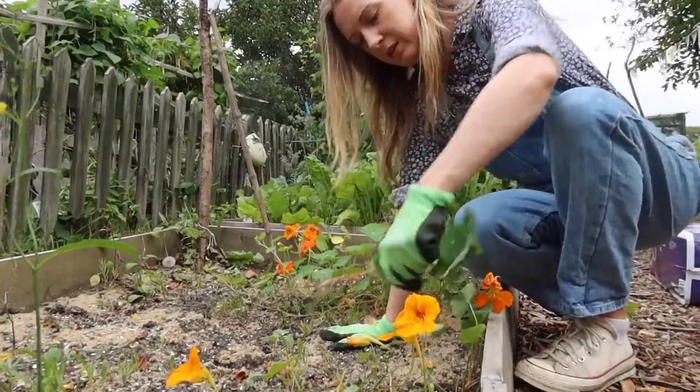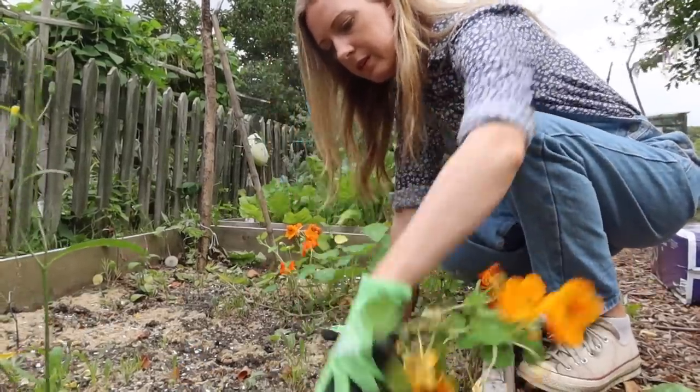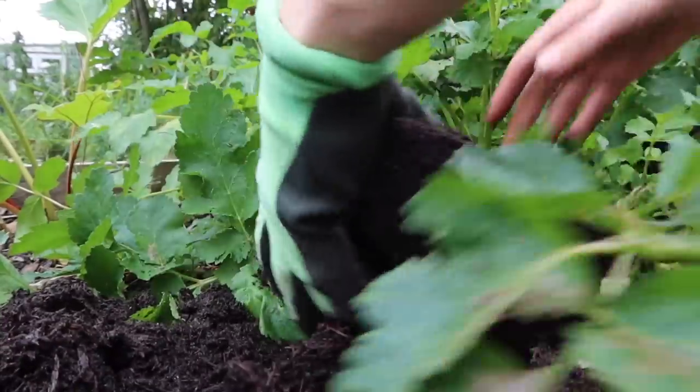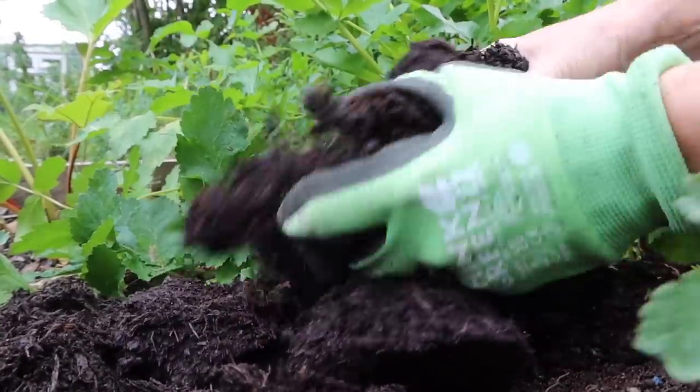Growing vegetables takes away a lot of goodness from our soil. Mulching is a really easy and effective way of putting all that goodness back into our soil ready for our next crop.